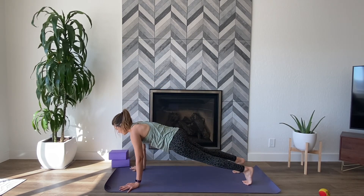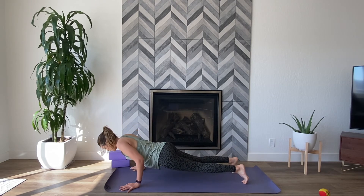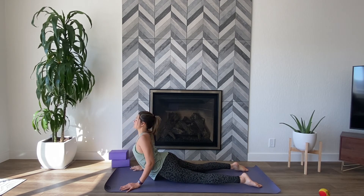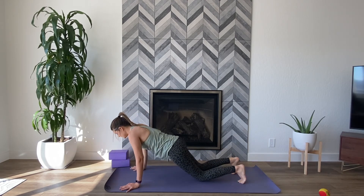Inhale, plank. Exhale, chaturanga. Inhale, your back bend of choice. Exhale, downward facing dog.